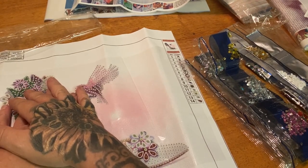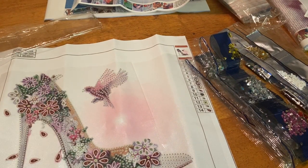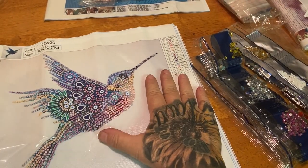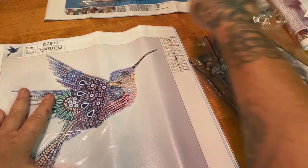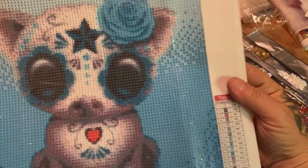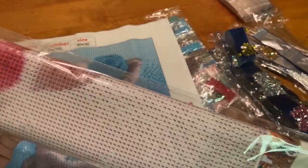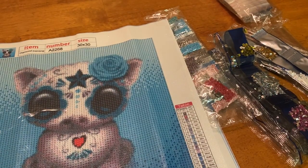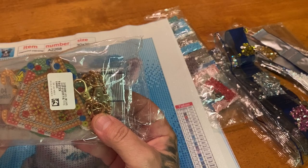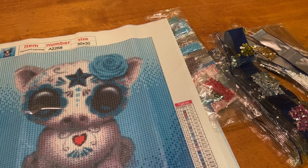Let's recap real quick. We have a 30 by 30 partial special drill shoe with 14 colors and shapes, a hummingbird 30 by 30 special drill partial with 12 special drills and shapes, a cute Day of the Dead pig 30 by 30 round kit with 18 colors, an adorable little pig with deely boppers 30 by 30 going to one of my lucky friends as a giveaway, and last but not least the fun four-pack of special drill keychains that I'm going to use as ornaments.